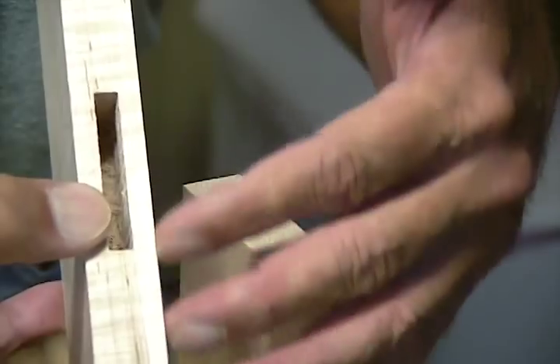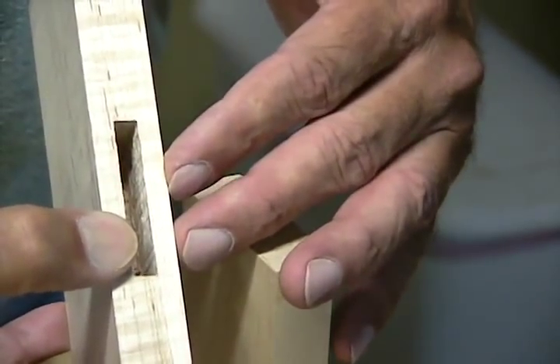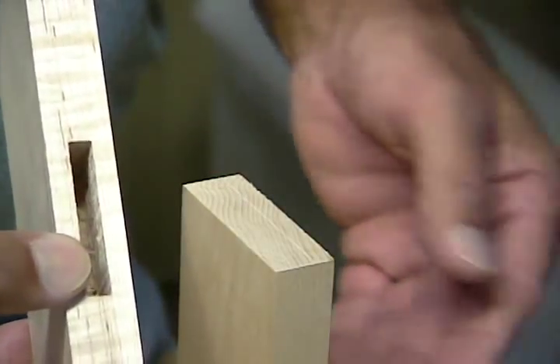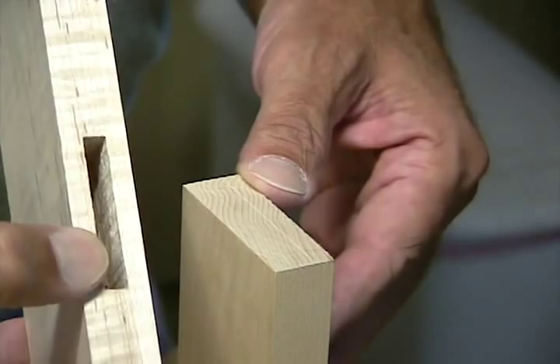I started by cutting a 2 inch long mortise here. It's about an inch and an eighth deep and it's a quarter inch wide. And I'm going to mark out on this board where I want the tenon to be cut.